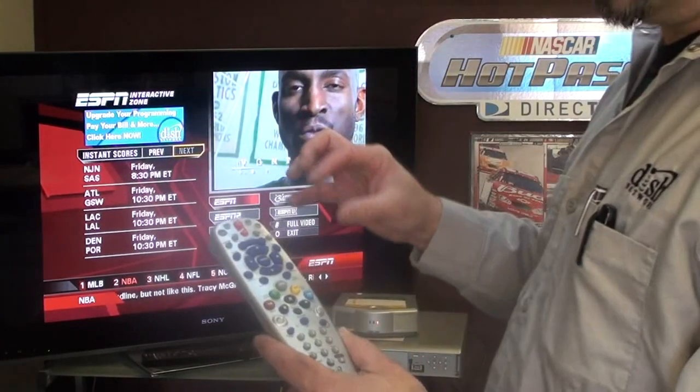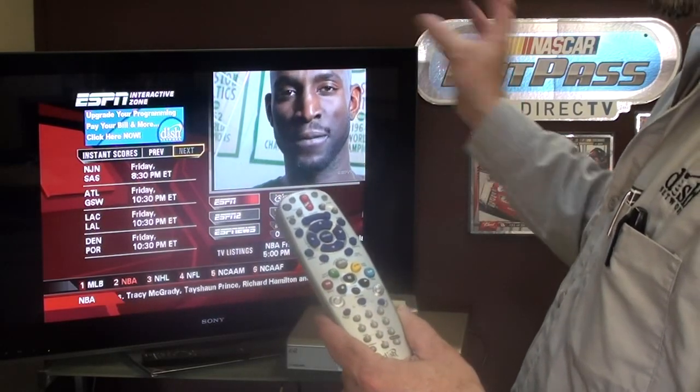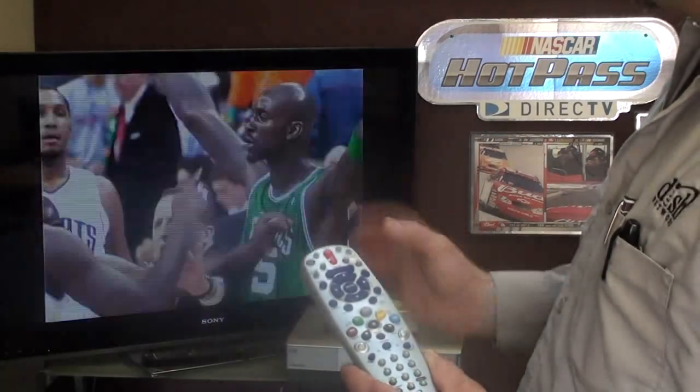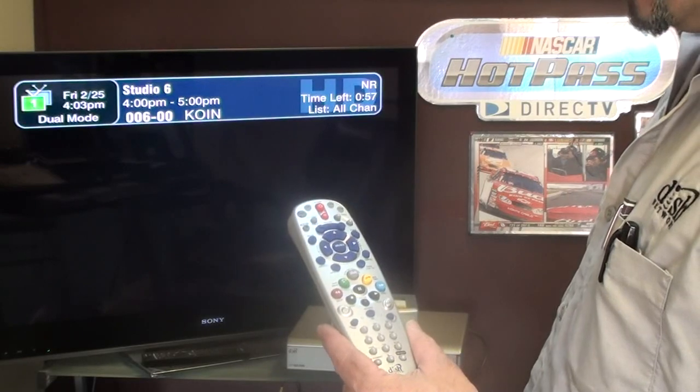In the Interactive, we can get several layers deep and cancel takes you back one space. View live TV, if I hit that, bounces us all the way out to whatever live channel we were on.